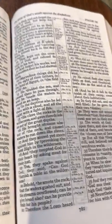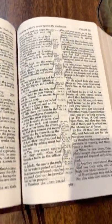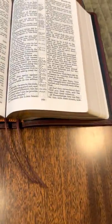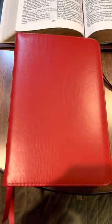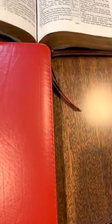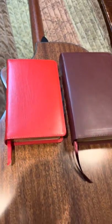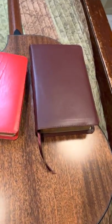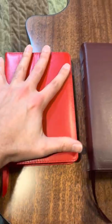They have all the specs on the Church Bible Publishers website — just look up the hand-sized turquoise. In a second I'm going to compare it to this one, which is the Compact Cameo. Just to give you an idea, it is a little bit smaller — definitely a smaller, more handheld Bible.